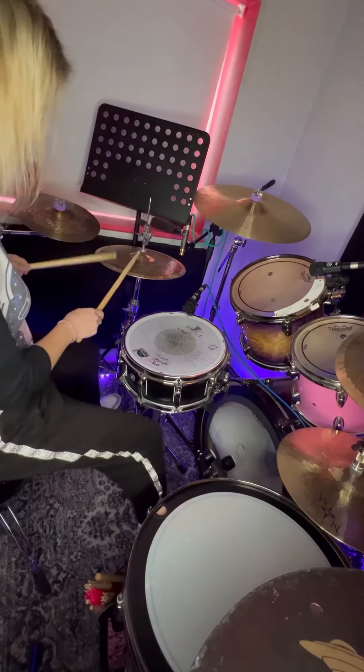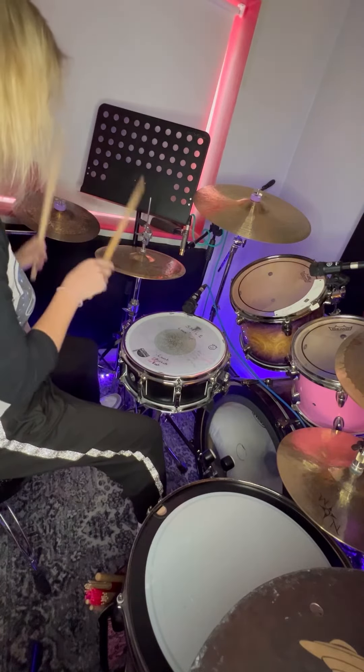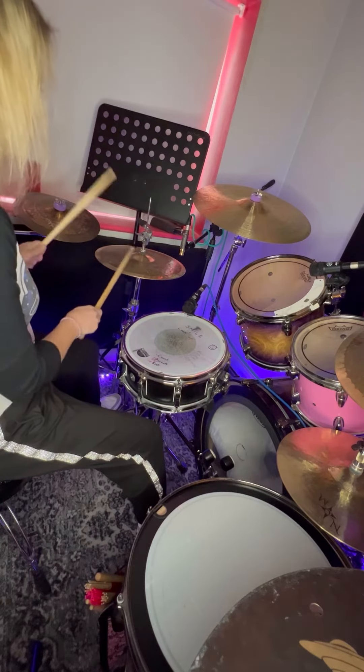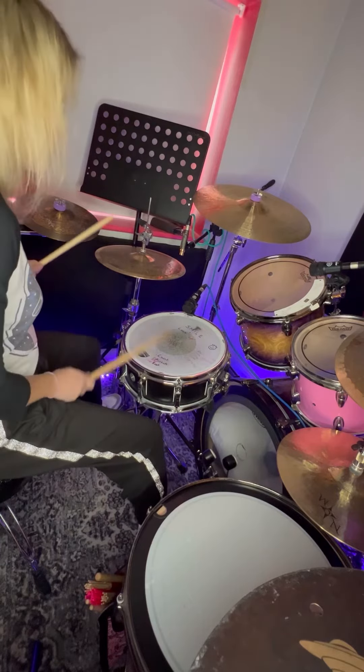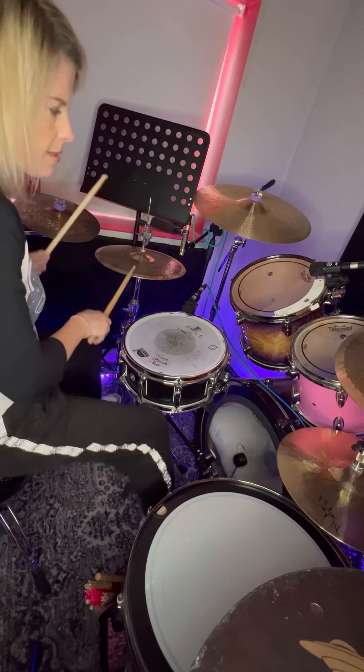The last thing I'm going to look at is using a six stroke roll within a groove. For this example, I'm playing the six stroke roll all on the hi-hat except for one right hand accent, which I'm alternating between the hi-hat and the snare.